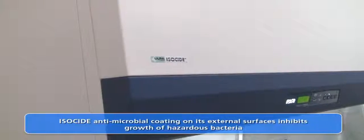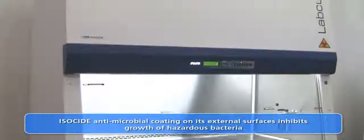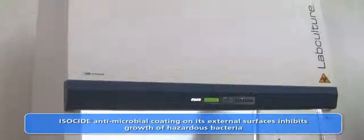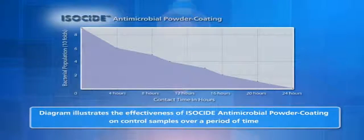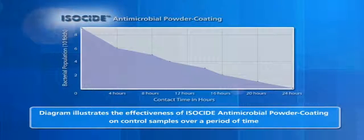The isoside powder coating on the cabinet exterior dramatically inhibits the growth of bacteria, thereby ensuring no cross-contamination occurs due to contaminated surfaces. The diagram illustrates the effectiveness of isoside against controlled samples of E. coli and Staphylococcus aureus, commonly known as Staph bacteria.